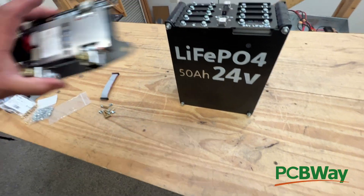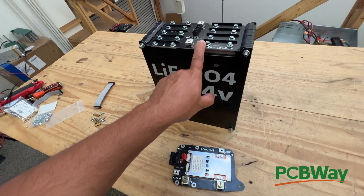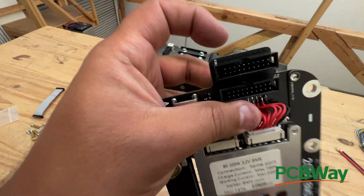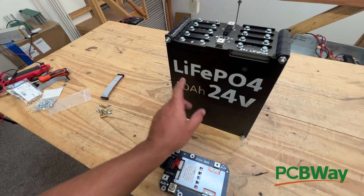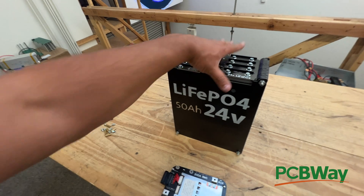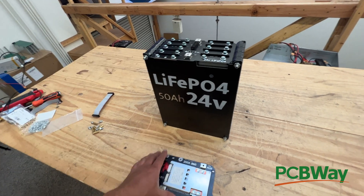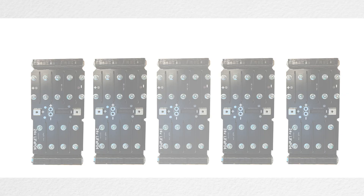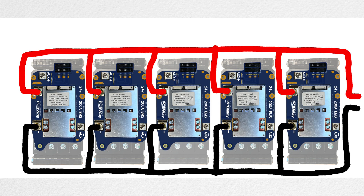This BMS is rated at 200 amps. The reason you might be asking why 200 amps when the battery can only put out 100 amps is because I also have these auxiliary inputs and this auxiliary port so that you can add more batteries. So let's say you want more than 50 amp hours — 100, 150, or 200 amp hours of 24 volt battery. This is 1.2 kilowatts. Let's say you want 5 kilowatts, so you get 5 of these. You can put a BMS on each one of these packs and then connect all the main outputs together in parallel.